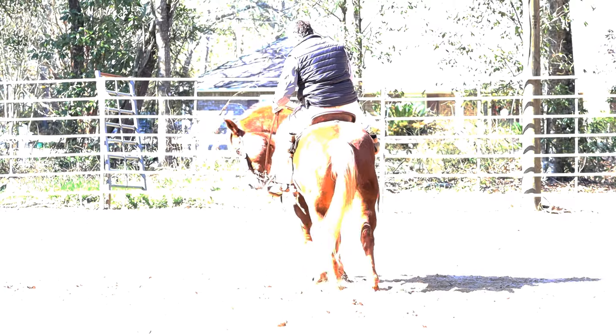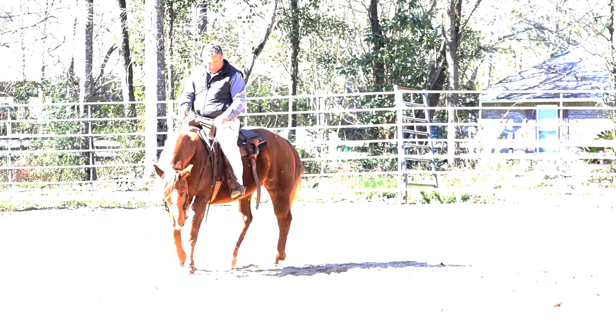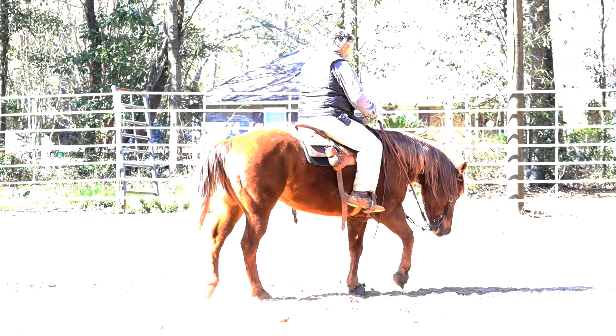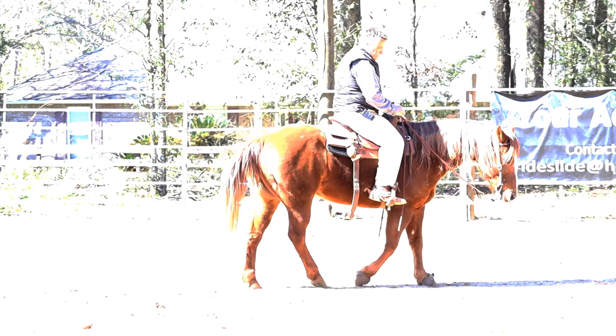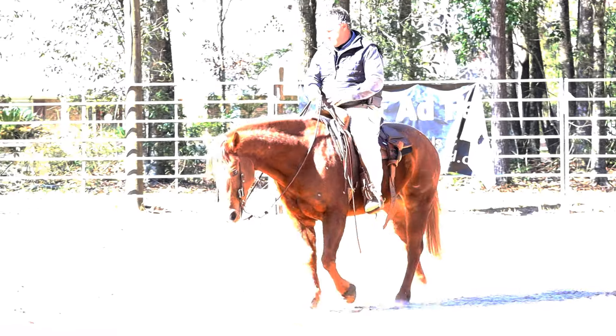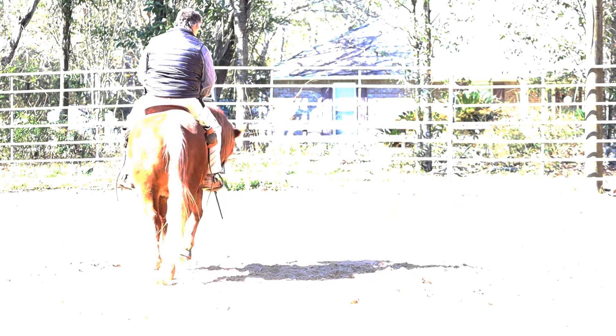Walk out. Parts of that were getting better — I was getting him kind of really round and really asking the back end to push. Let's go the other way. I had to give him a little tap with my spur back in the hip to ask him to try a little harder.